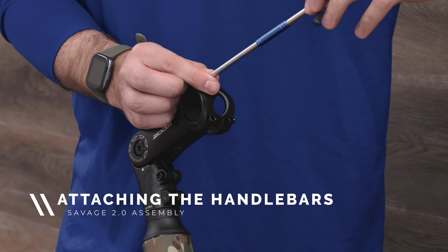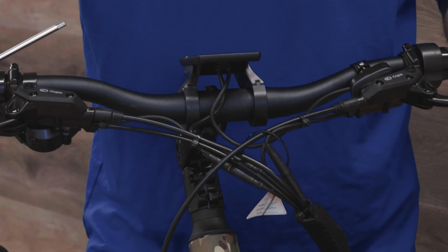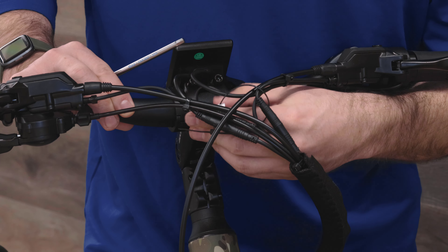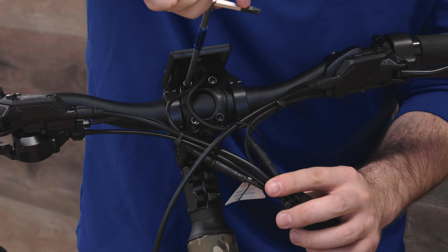The next step is attaching your handlebars. Start by removing the handlebar clamp at the top of the stem with a 5mm allen wrench. Place the handlebars into the stem and then replace the clamp and use your 5mm allen wrench to tighten the bolts down. You'll want to do this in a cross pattern to ensure equal spacing between the top and bottom of the clamp.